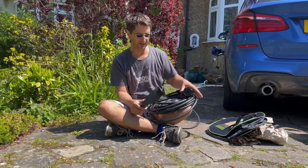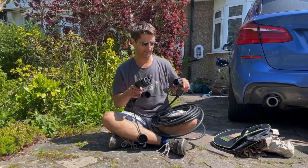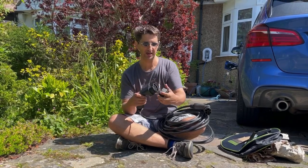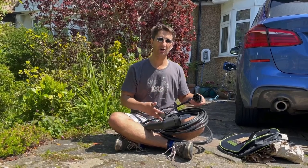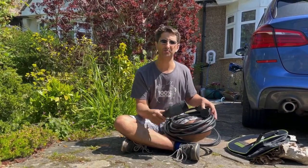Here's the cable — as you can see, it's a Type 2 to Type 2 cable. This is the sort of cable you'd use to connect your car to non-tethered home chargers, or to outdoor public posts that you might see at car parks, cinemas, supermarkets, and that sort of thing.